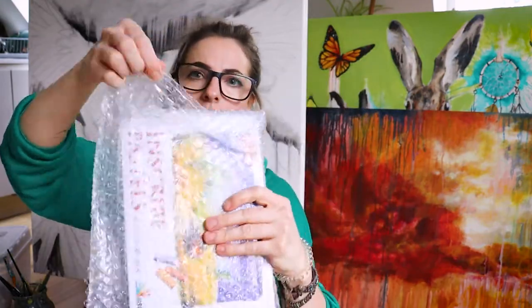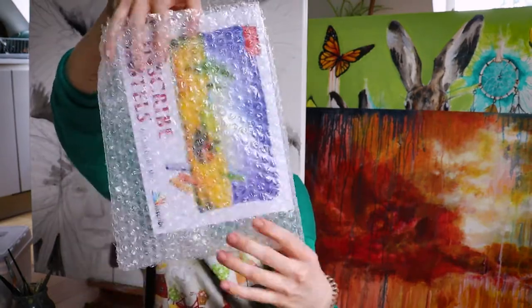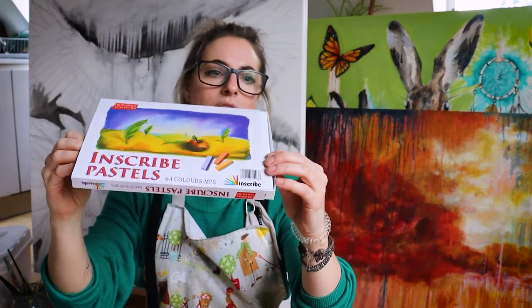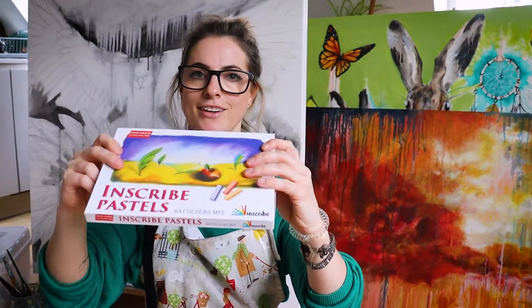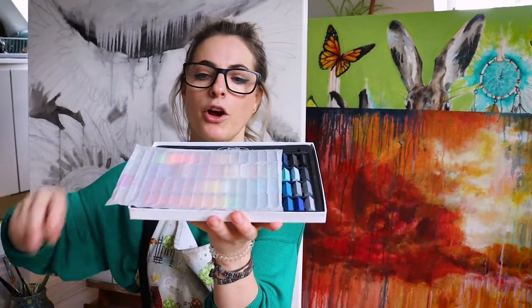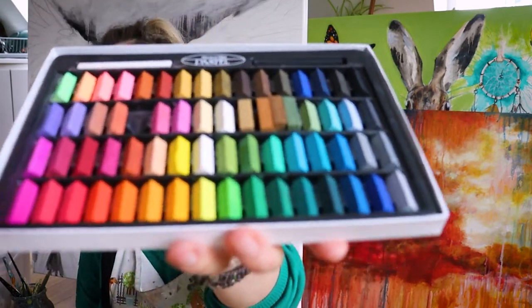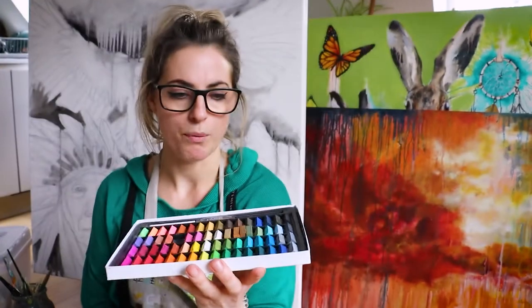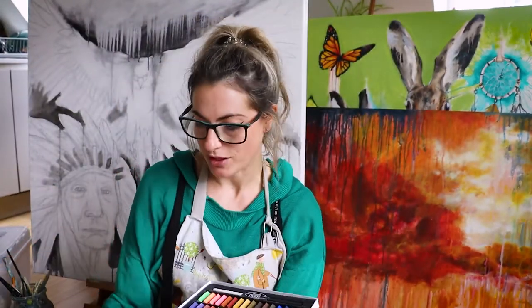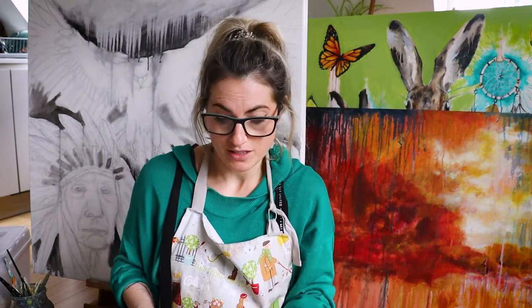I quite like reusing the bubble wrap pouches for something. So these are the chalk pastels - you can get them from Amazon as well, but I quite like getting them from Cassart. Open it up, there's the polystyrene foam and look at those! They'd last you quite a while. There are 64 chalk pastels in beautiful colours. We'll probably end up using all the colours for projects - they're nice to use anytime, not just for my online lessons.